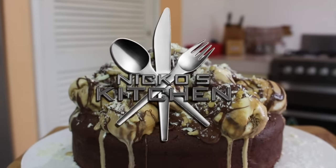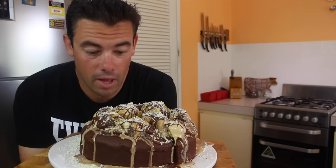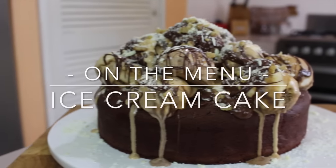Today on Nico's Kitchen. Put this on the table and you'll have a Christmas you'll never forget. We're making my chocolate ice cream cake.